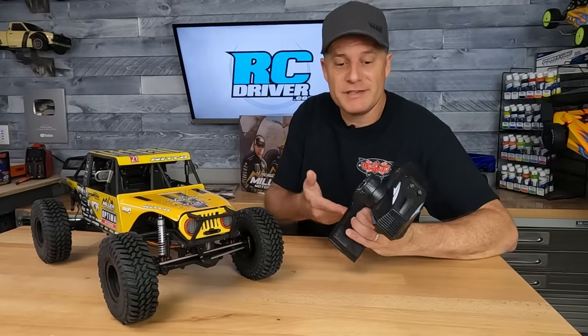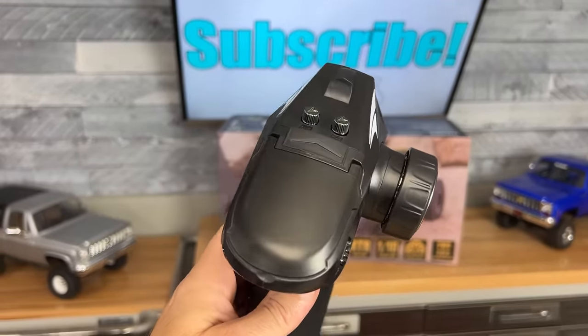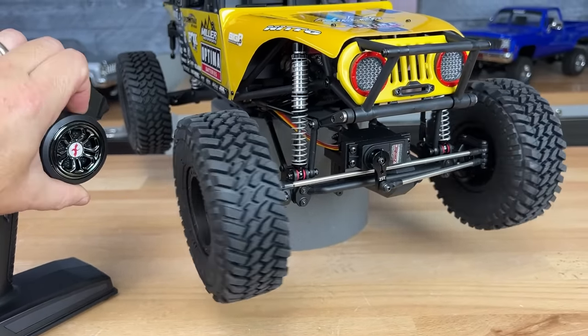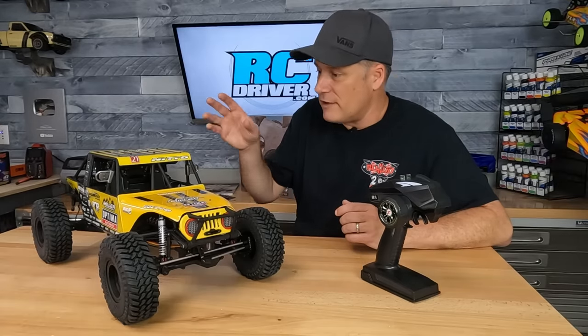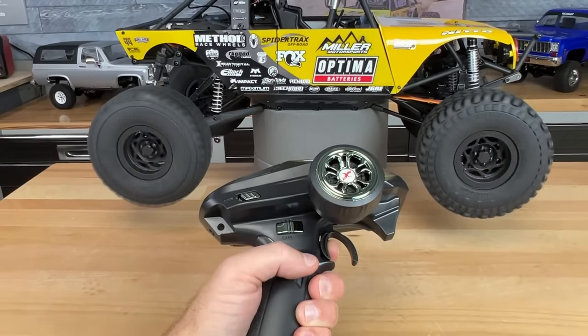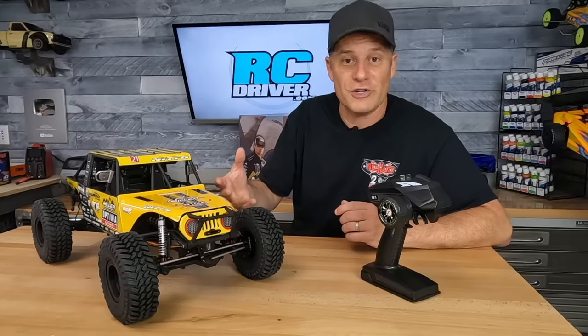The radio system they chose is the Dumbo RC radio, which is a multiple-channel radio system. They include their Twister servo for the steering, and there's even a metal servo arm and metal steering links. The power system is a brushless setup — the WP10BL60 ready-to-run speed controller, which is waterproof. The motor is a sensorless 3650, 1200KV motor with an orange can.